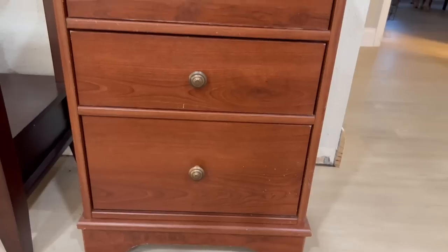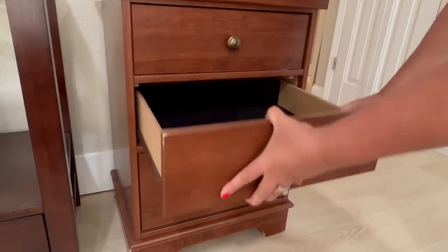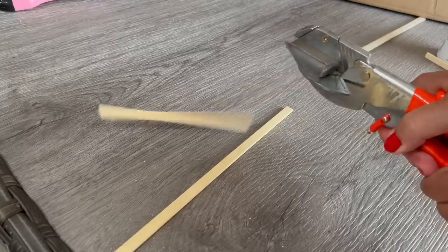I think you'll be amazed at what you can create using discarded furniture. I took some bamboo sticks, which I had purchased from Amazon, and I measured the length of the front of the drawer. I cut the bamboo sticks to this length.